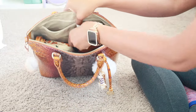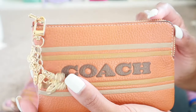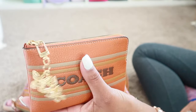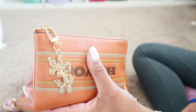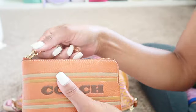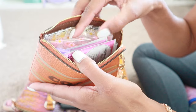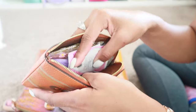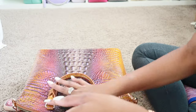Inside here, I have this Canyon color Coach wristlet from the outlet with some pretty little butterflies on it and a charm from Sheen. In here, y'all know I like to use it as my lady pouch. So I have my usual tissues, panty liners, floss sticks, Q-tips, lady wipes, soap sheets, expandable washcloths, and then a tiny little spray bottle in the corner. So usual goodies in there.